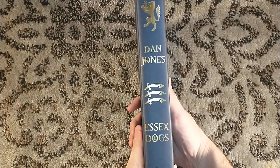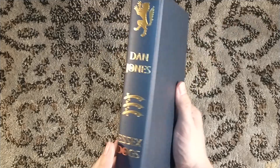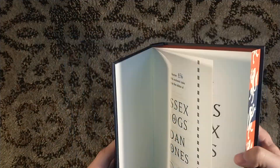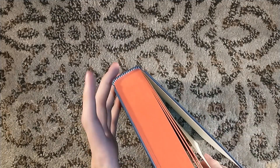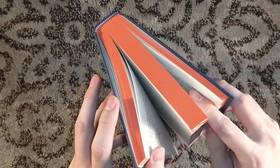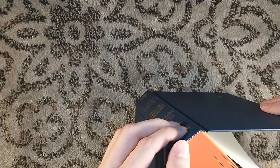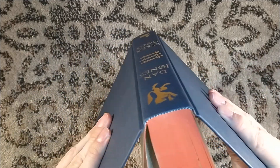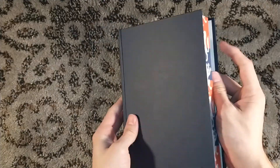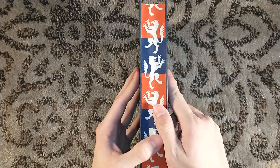One of the downsides to publishing overseas in general is — oh, it's Head of Zeus. Dan Jones. One of the downsides is that it might just be a decorative kind of headband up at the top there. Usually it's a glued spine, which is always unfortunate. It's probably the same thing here if it's just a decorative head and tail band glued on.